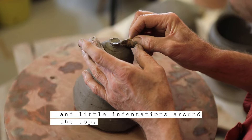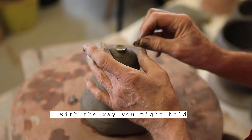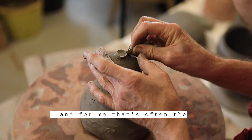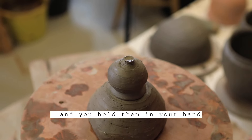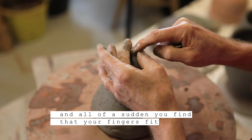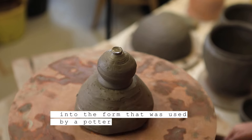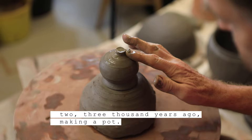There are little indentations around the top — shapes that sort of correspond with the way you might hold your fingers while working it. For me, that's often the case with ancient pots: you pick them up, hold them in your hand, and consider how they might have been made. All of a sudden, you find that your fingers fit into the form used by a potter two, three thousand years ago making a pot.